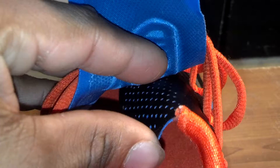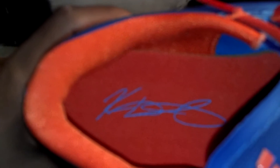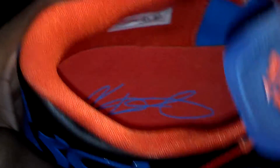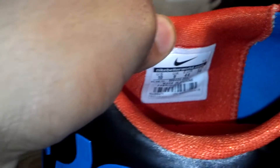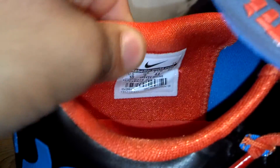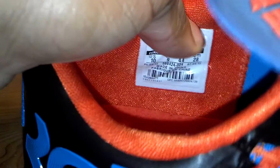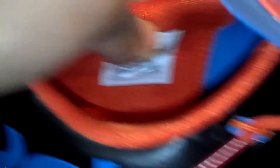Let you get a peep of that split tongue. Inside the shoe you got the KD orange footbed, photo blue logo, physical size 10, UPC number, and production date as well.